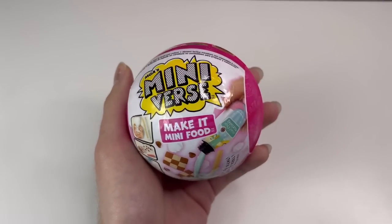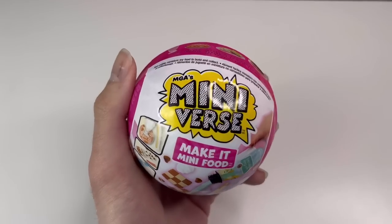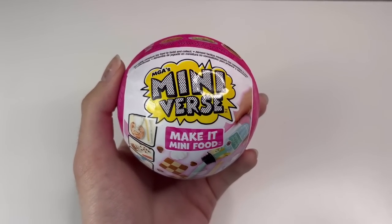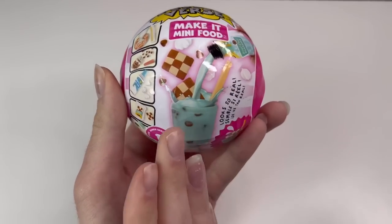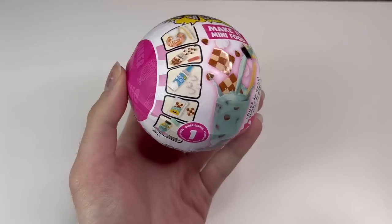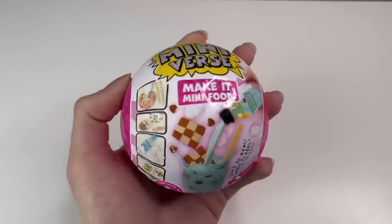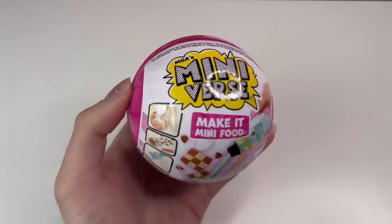If you're unaware, Miniverse came out first with miniature Bratz dolls, and now they've expanded to miniature Little Tikes, and I think next year they're doing LOL Surprise. But this is their newest thing — it's called Make It Mini Food. You actually make the food! You get all the ingredients, it works for your doll fridges, and because it's resin it stays intact. I'm so excited!